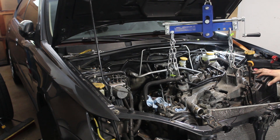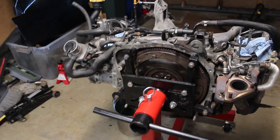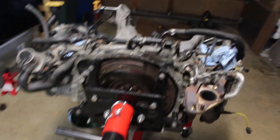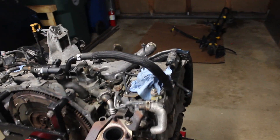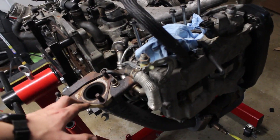Welcome back. In the last video, I got the engine taken out of the car and put on the stand. Now it's time to tear everything down and figure out how bad the damage really is. I won't be talking too much in this video — it'll be mostly me taking stuff off the engine, but I'll add some commentary here and there. So, let's get started.